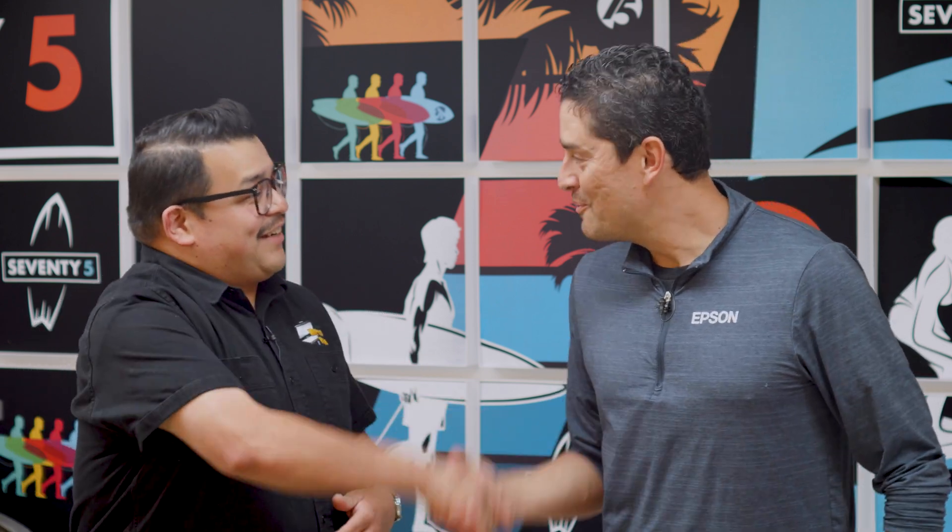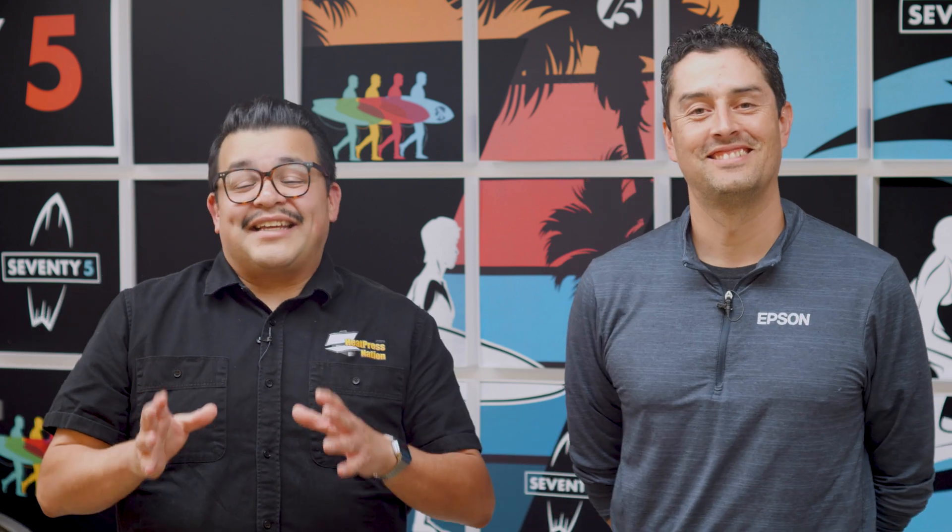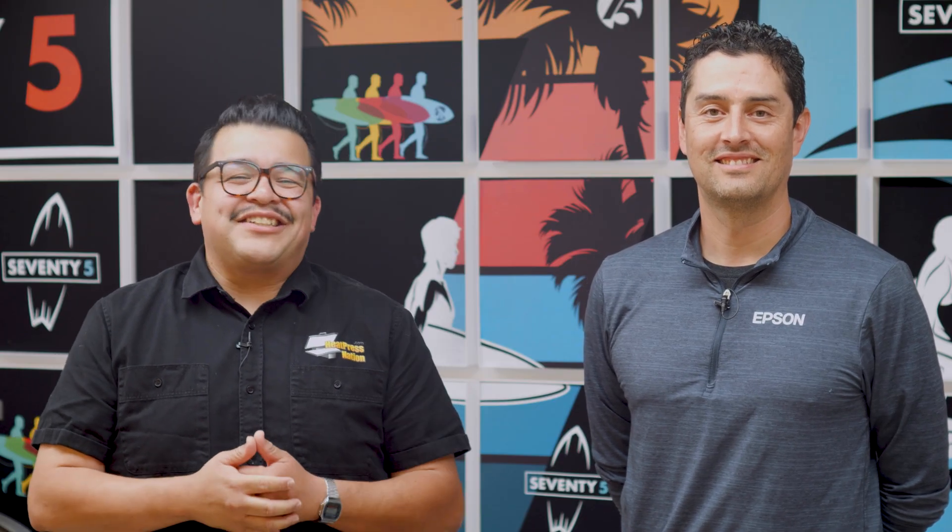Paul, thank you so much for taking the time to show us the brand new G6070. You can get the Epson G6070 and see our full line of direct-to-film products, supplies, and equipment at heatpressnation.com.